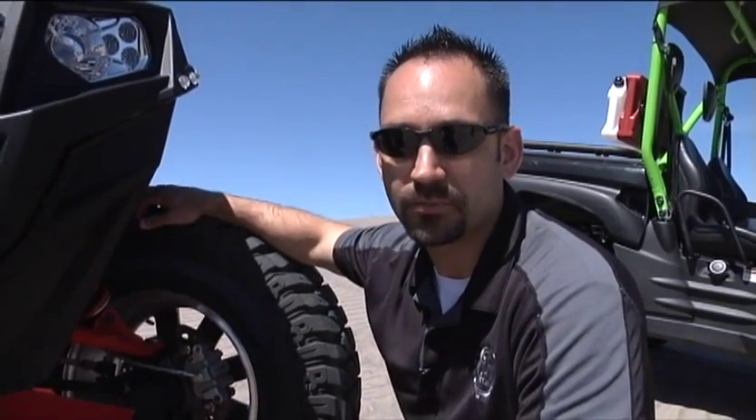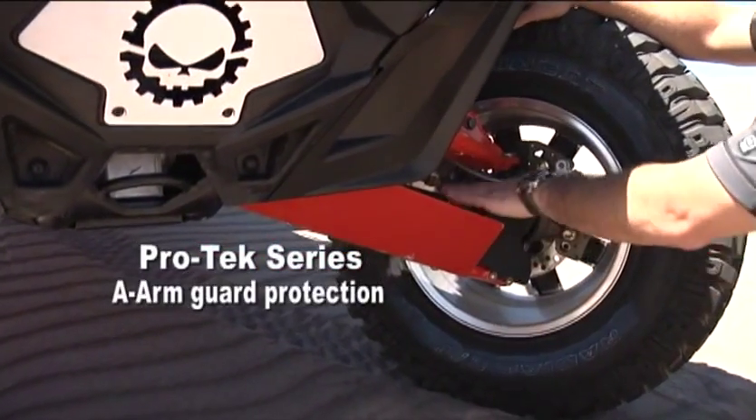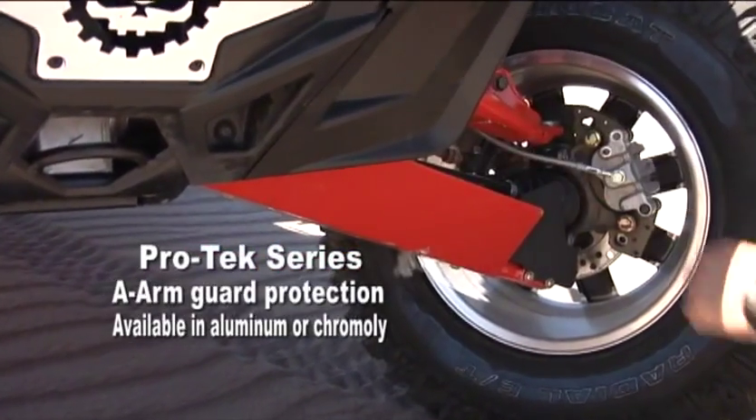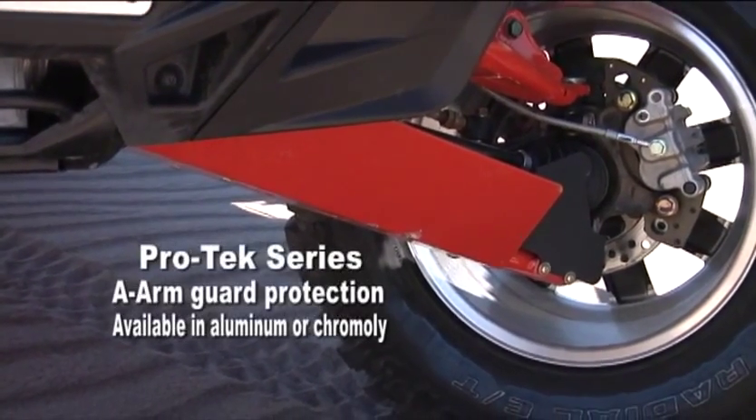Here at UTV Tech, we build a Pro-Tech Series A-arm guard. This is going to protect your A-arm and offers increased protection for your CV axles as well. It helps protect you while you're out on the trail, keeping the scratches, dents, and dings out of your A-arm guards.